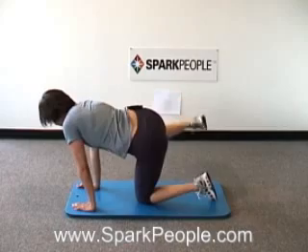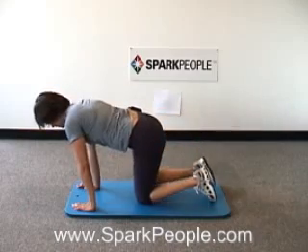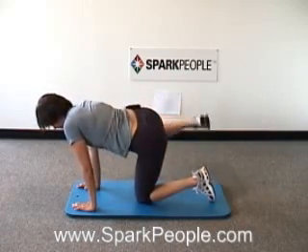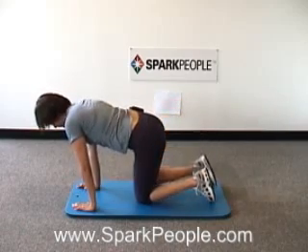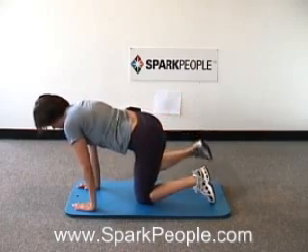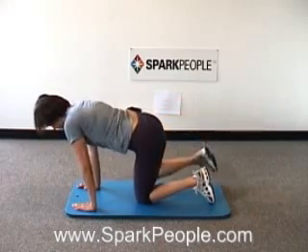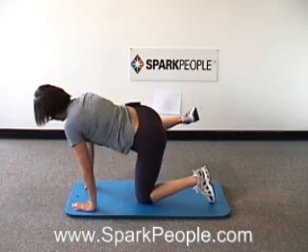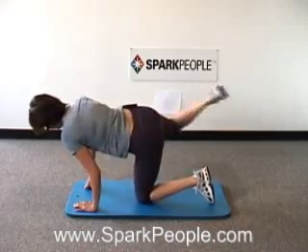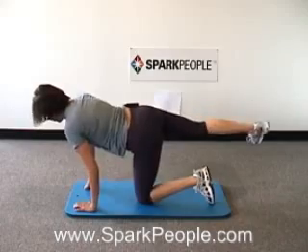Exhale lifting the leg up, inhale lowering it down — trying to get those legs up there parallel to the floor, keeping the 90-degree bend at the knee. As high as you can lift that leg — I know you're getting tired. Eight more here. Try to keep those abs in tight, nice neutral spine. Last four, three, two, one more time — up and hold. You guys are almost done. Breathing steady, moving on to the kicks, out and in. Notice how I'm trying to keep that leg up there parallel to the floor, as high as it can go. Two more like this, keep breathing.